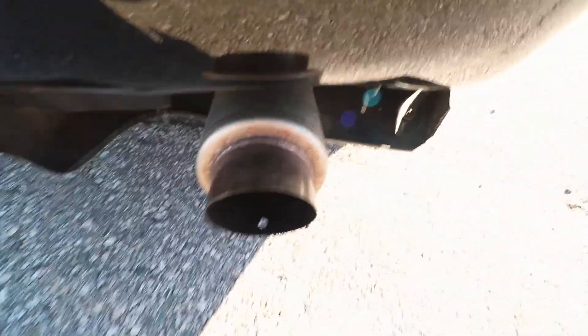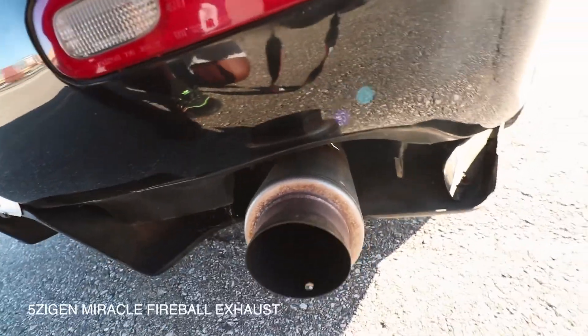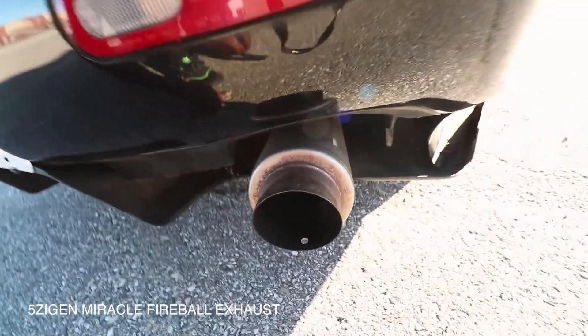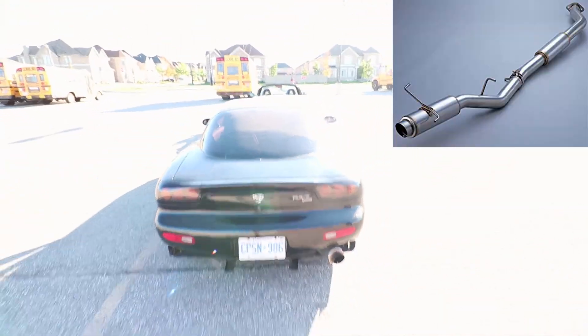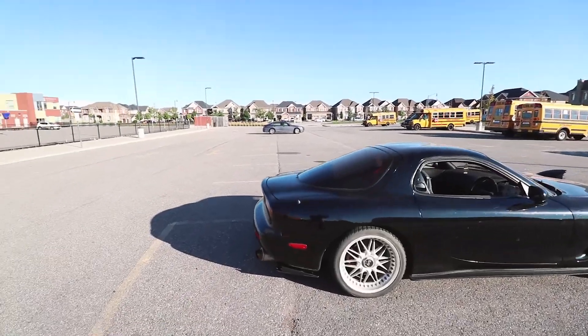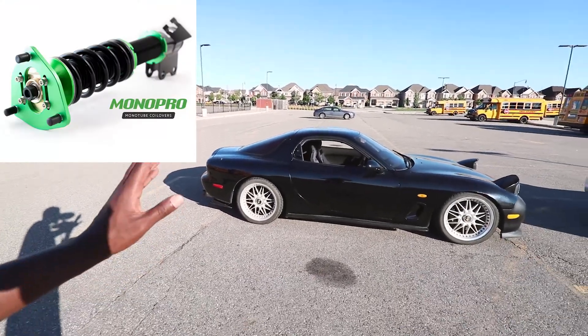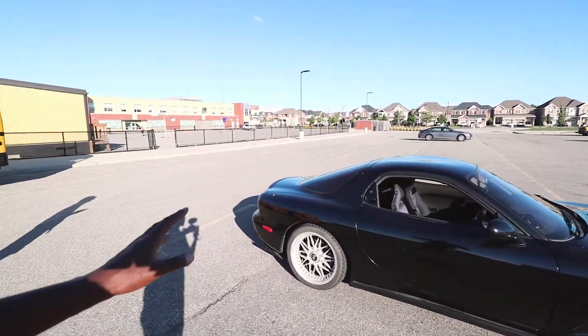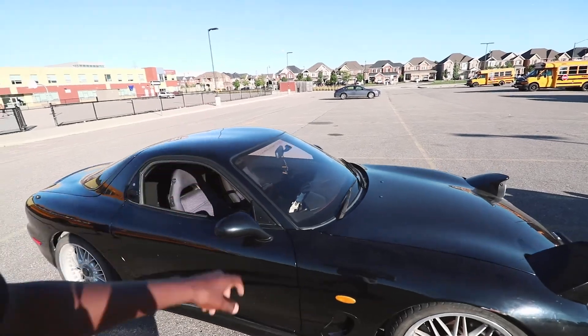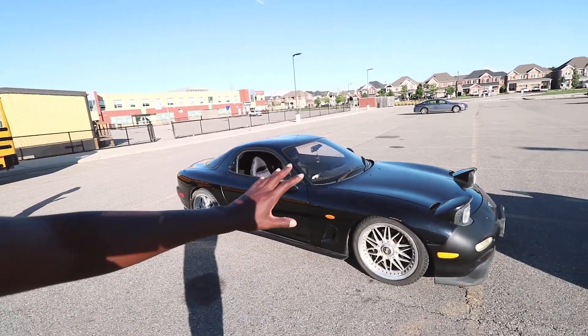For the exhaust, we've got a Five Zigen — somebody let me know how to pronounce it — Five Zigen catback exhaust. For suspension, this car is sitting on HSD coilovers. We're not too sure which type they are because the previous owner didn't give us a full rundown of what's been done to the car, so we're just slowly figuring it out.